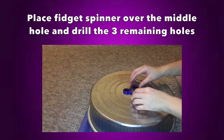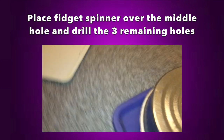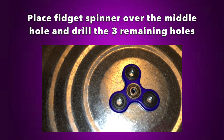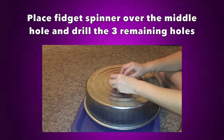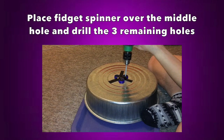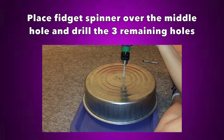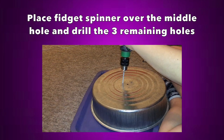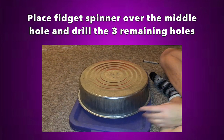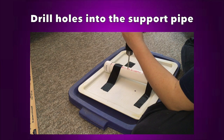Once you've made the first center hole, you need to make three more holes. To do this, put your fidget spinner over the center hole and mark three more holes where the little arms of the fidget spinner are. The way I did this was to tape down the fidget spinner, drill entry marks at those holes, then remove the fidget spinner and finish drilling through. It's probably better to just mark the holes first and then drill.